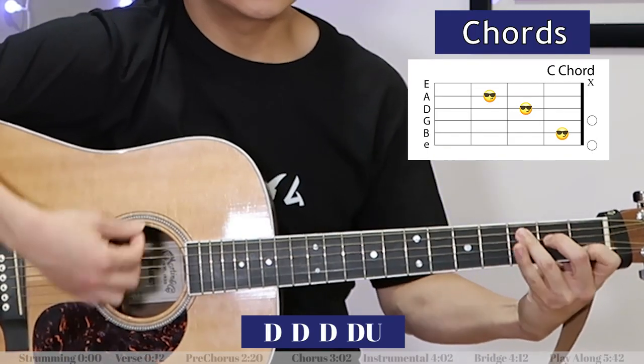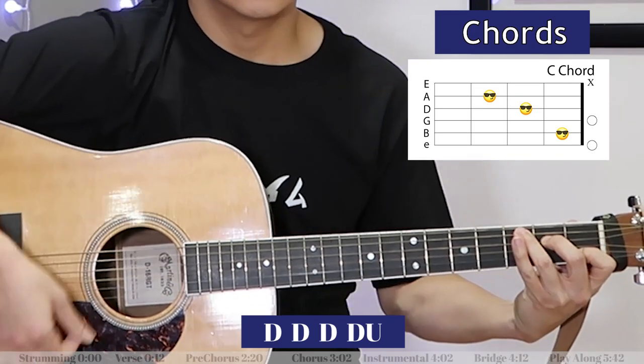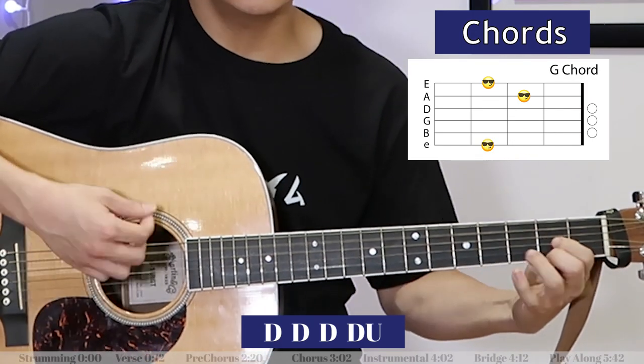E minor... C... E minor... C... E minor... C... G... D.